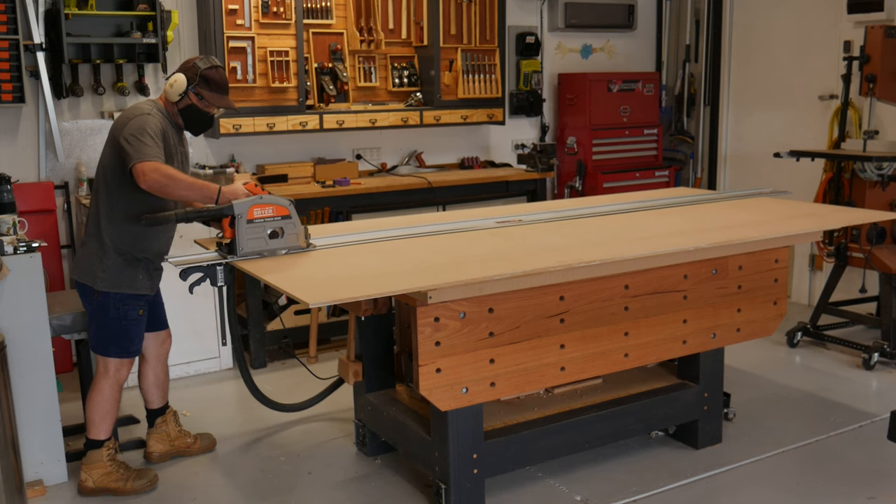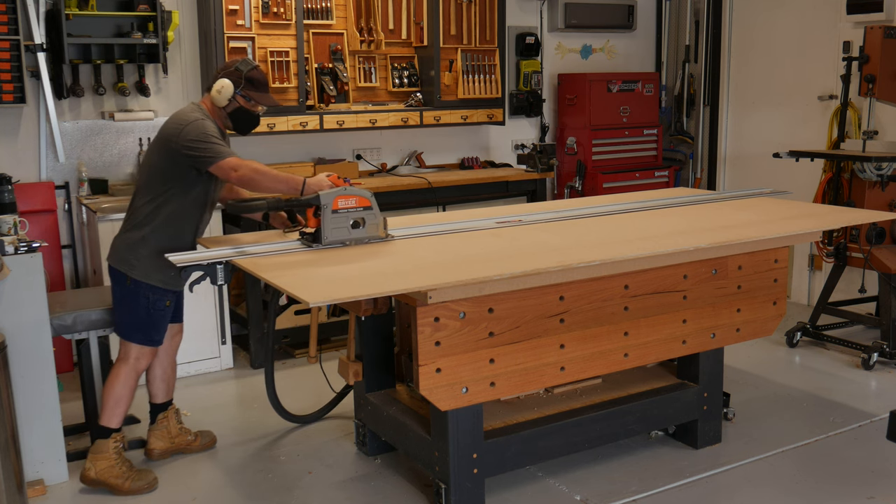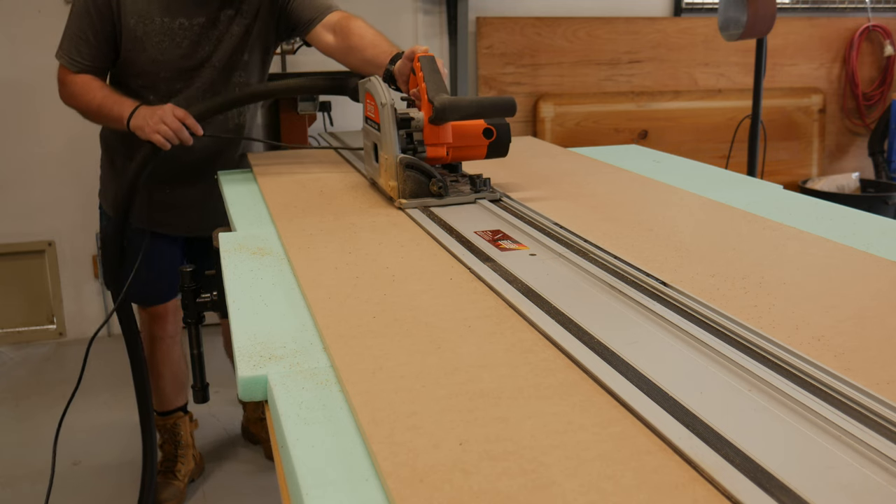All the components were marked out, and I found it easier to tackle these cuts with a track saw on my own, as opposed to the table saw, due to the size of the sheets.